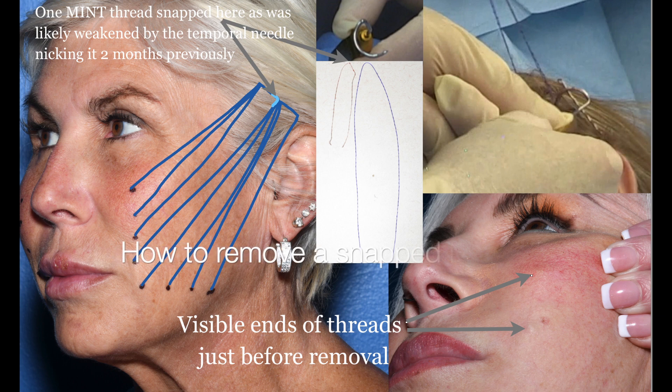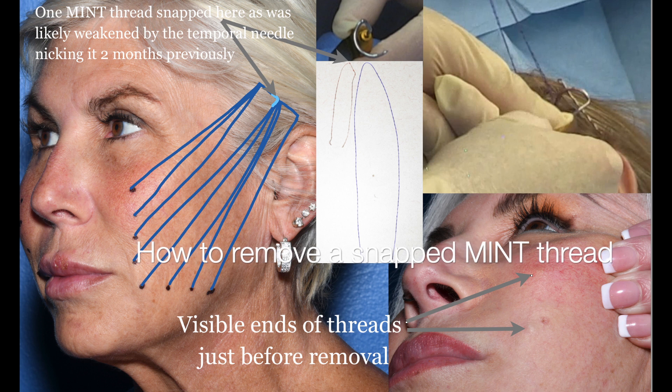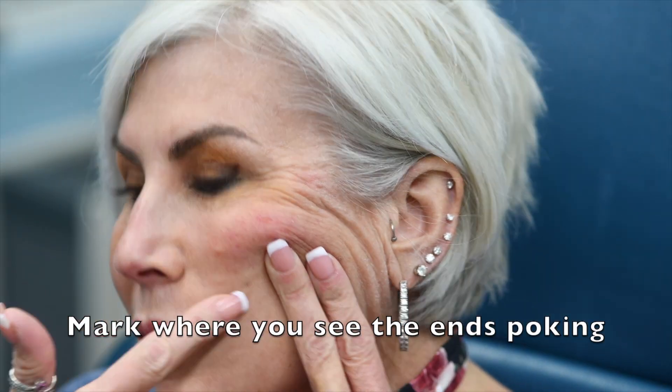This video is to help doctors remove a snapped med thread. This is actually two and a half months after the procedure. It looks like the temporal needle happened to catch one of the threads at the time and weakened it, so it snapped.